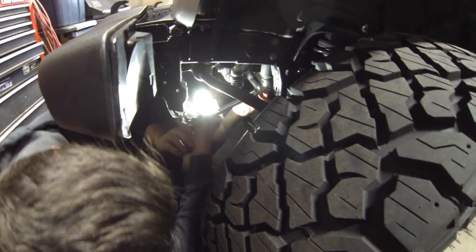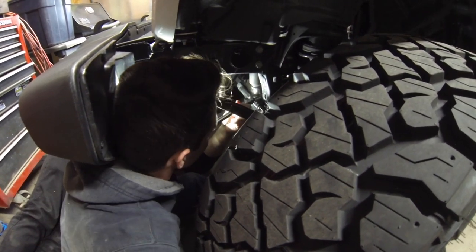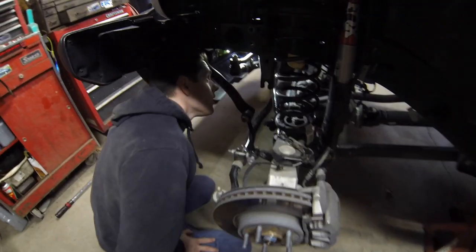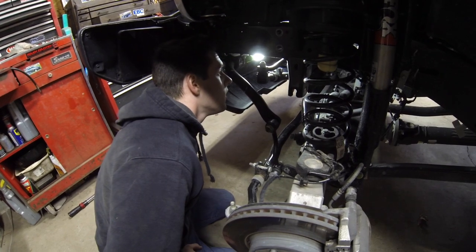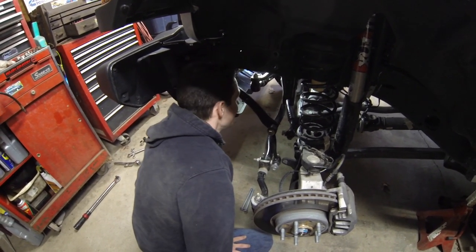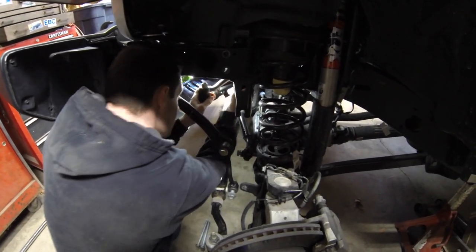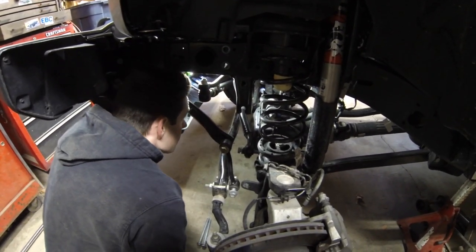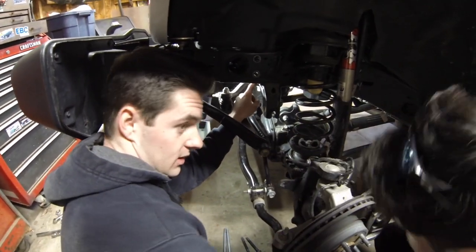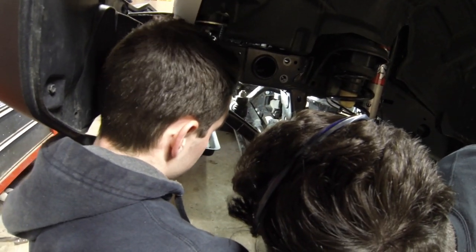After torquing it down, we discover a problem — the pitman arm nut isn't all the way on. There's a visible gap. We check whether the steering box dropped, and we can see it wasn't seated correctly. We debate whether that gap was there before and whether it needs to go up.